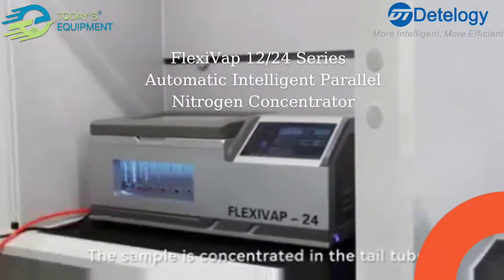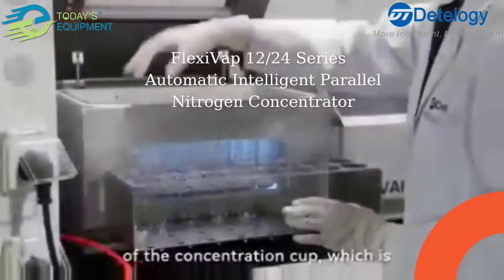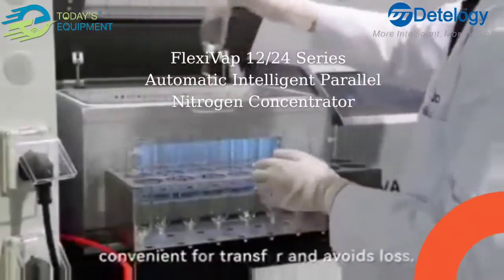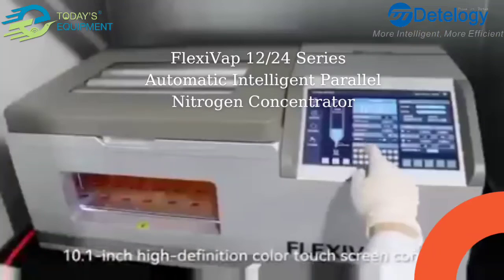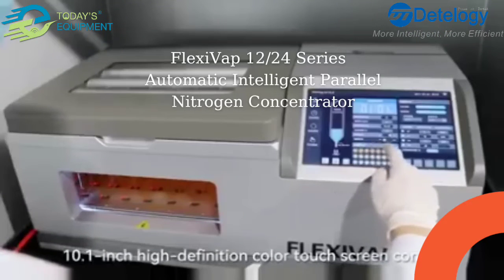The sample is concentrated in the tail tube of the concentration cup, which is convenient for transfer and avoids loss. A 10.1-inch high definition color touch screen provides control of the device.